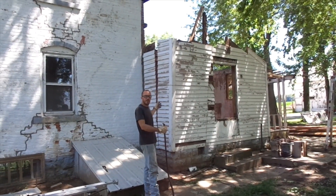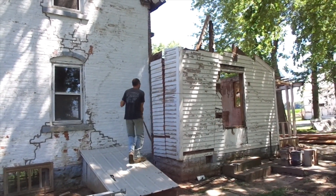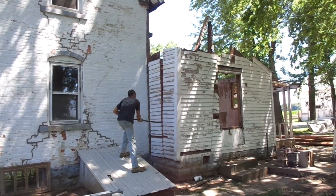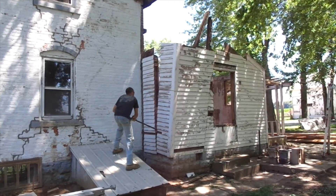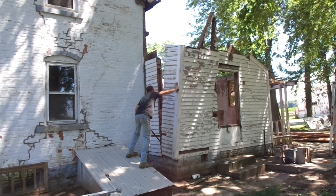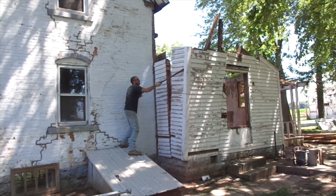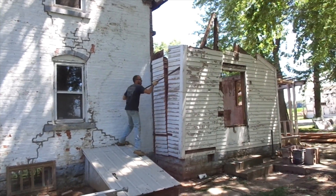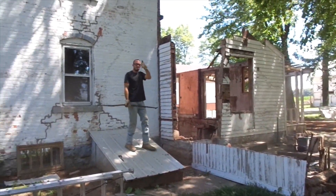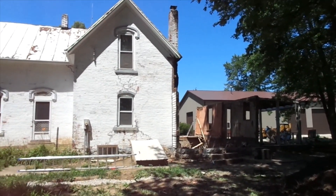That's the first cut in. I'm gonna go ahead and try to pull out the first section. Alright, we're moving right along.